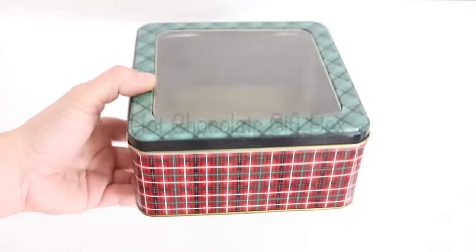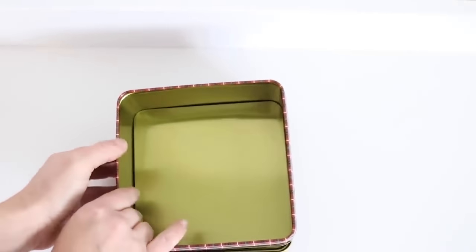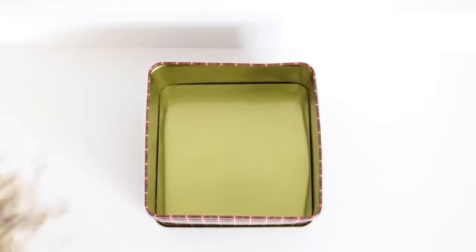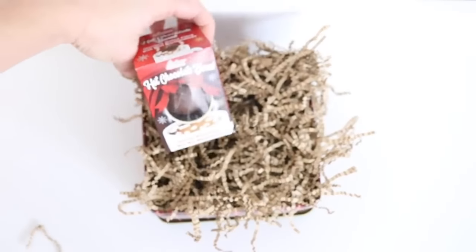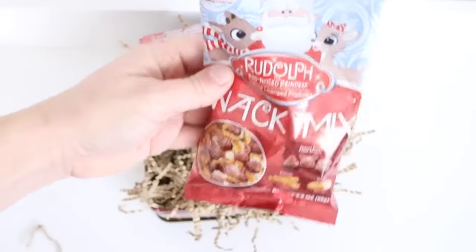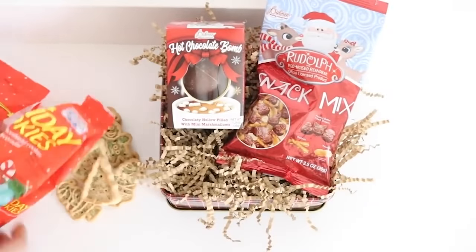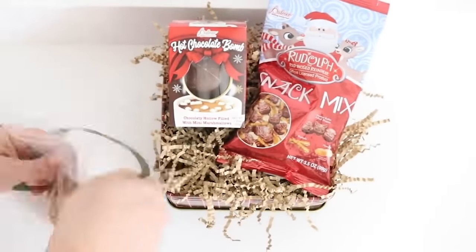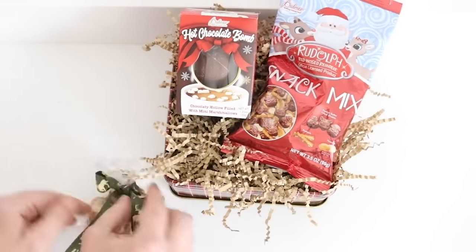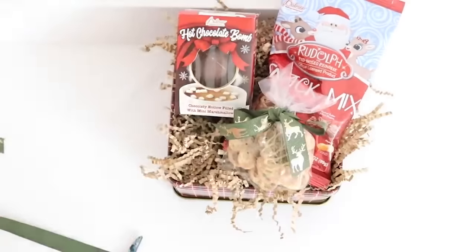For this next gift, I'm making a hot chocolate gift box. Dollar Tree has all kinds of cute tins. I removed the lid and placed it on the bottom of the box — you do have to click it into place but once it's clicked it stays. I filled it with decorative shred, then placed a hot chocolate bomb from Dollar Tree inside, along with a Rudolph snack mix. For the holiday cookies, I placed them in a zipper bag tied with reindeer ribbon from Dollar Tree instead of a twist tie, and cut the zipper part off the top to look nicer.